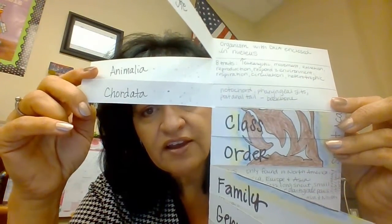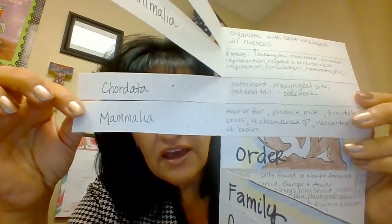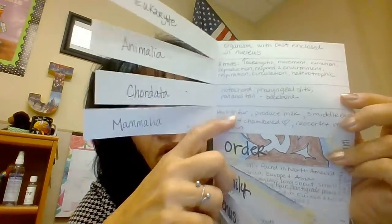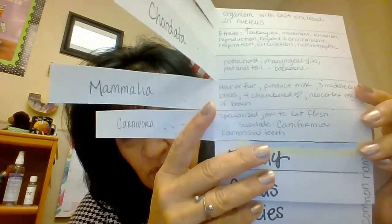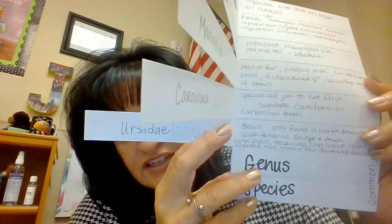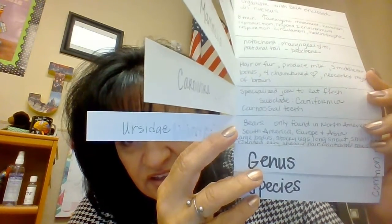The next one is Phylum. The bear is Chordata, so I wrote information on Chordata — what do all Chordata share? Next is Class Mammalia — what are all the traits that mammals share? Then Order: for the bear it was Carnivora. I wrote down some information about what carnivores share. Then Family.